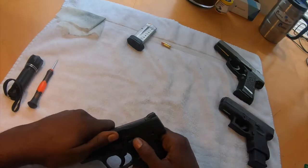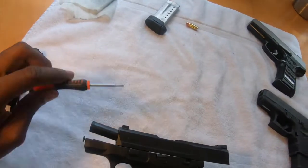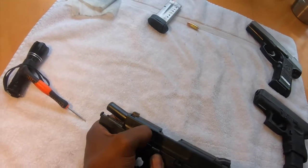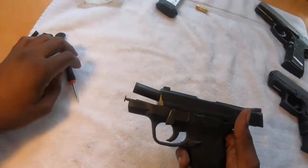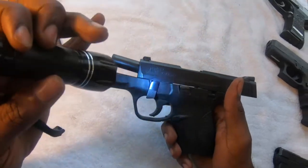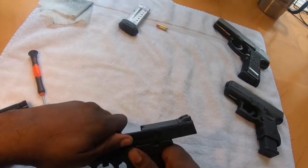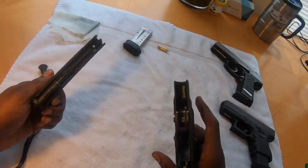Next thing we want to do is go ahead and cock it back. I want everybody to pay attention to this lever right here. I'm just going to swing it forward and down. Make sure y'all can see that — all I did was just swing the lever forward and down.